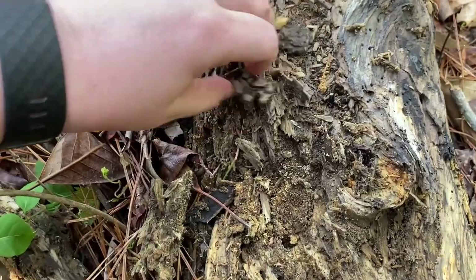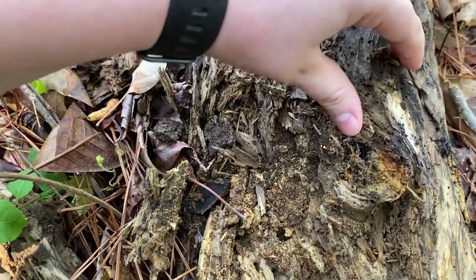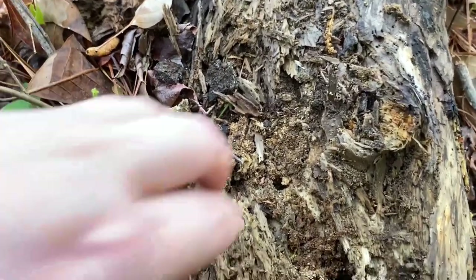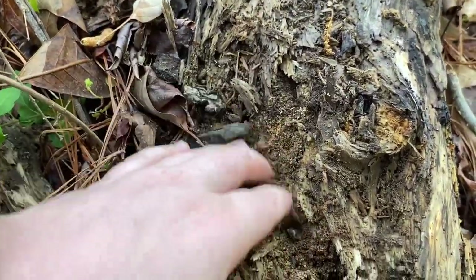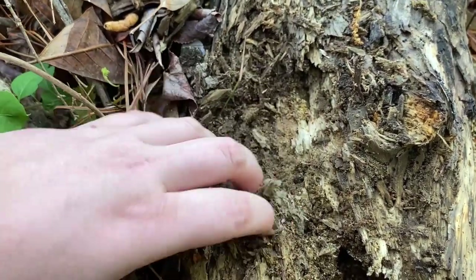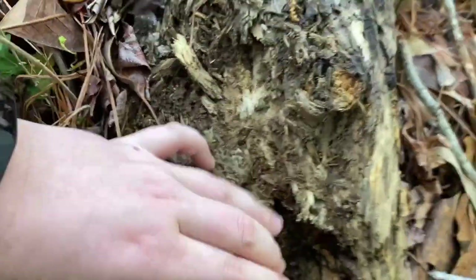I eventually abandon this spot and check the other end of the log where some sort of smaller ant species is nesting. I think there are some sort of ponerine ants but I'm not sure. This end of the log is really rotten so it makes a good home for the ants and hopefully the Camponotus ants I'm looking for.